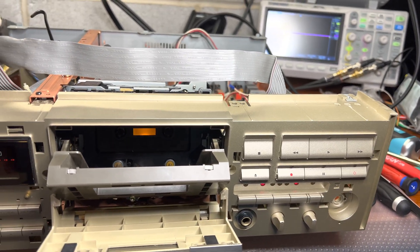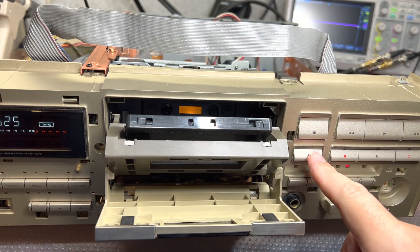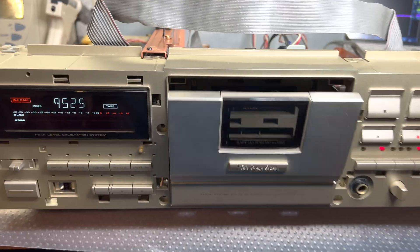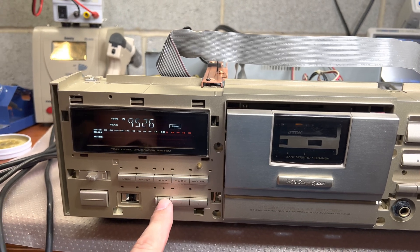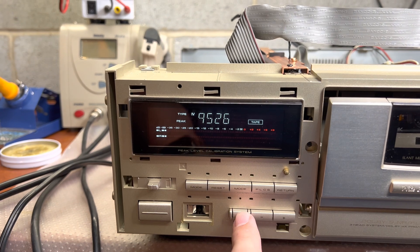We can also check metal tape to see if it will start to calibrate. I'll clean the BLD data and we'll try. It now shows Type 4 — properly calibrate.